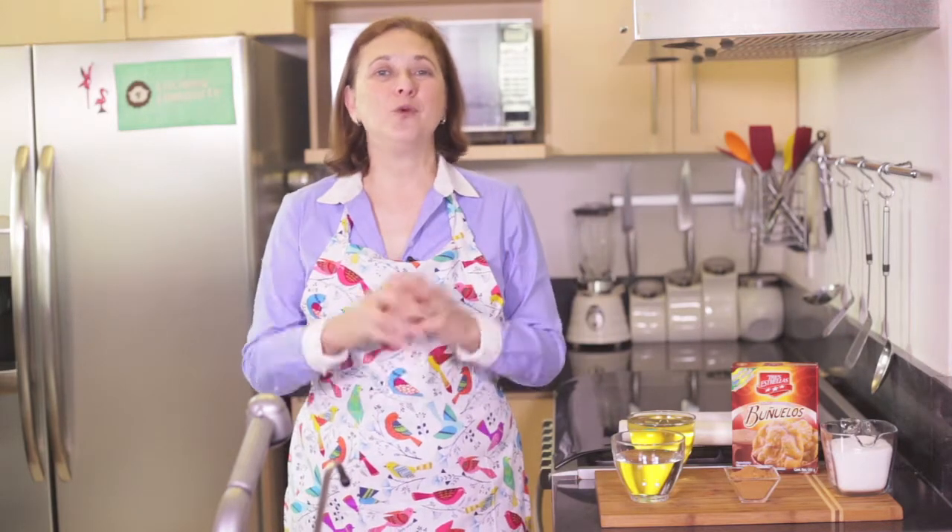Hi there, my name is Sonia Ortiz, and if you're watching, you can cook. Today I'm going to show you how to make buñuelos, which are dough fritters. You're gonna love them. They're very typical in Mexico.